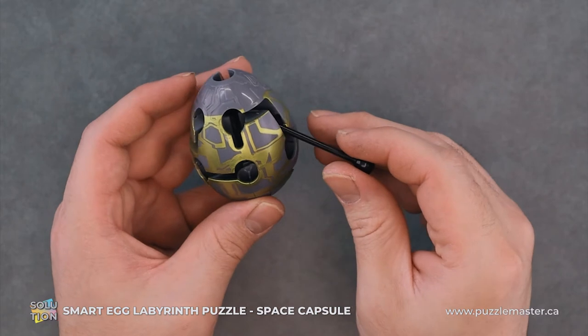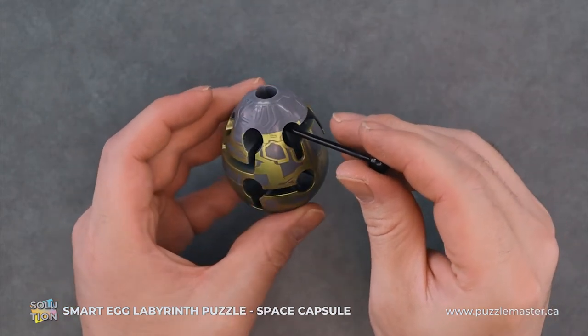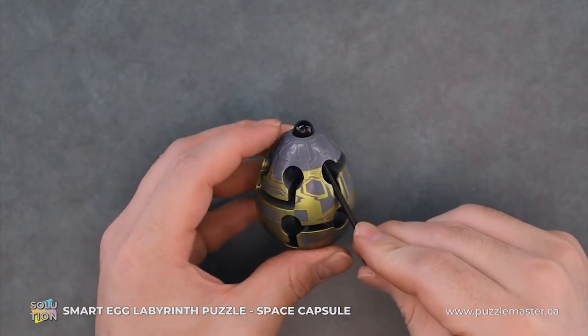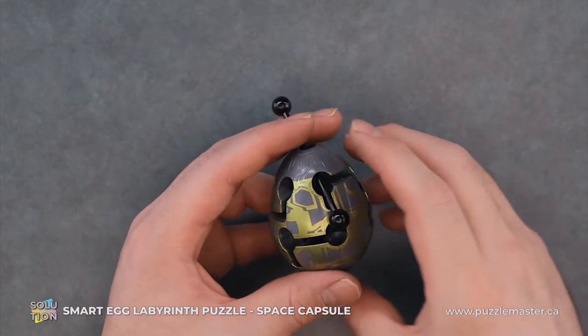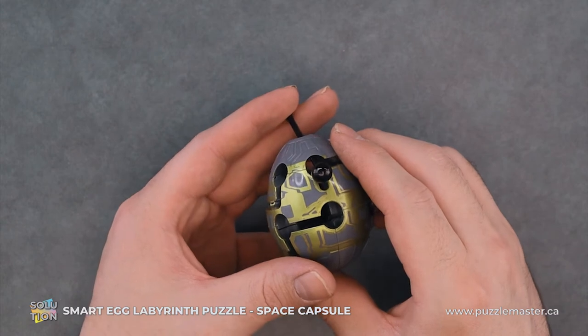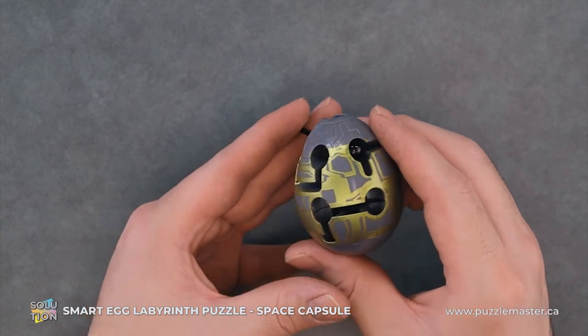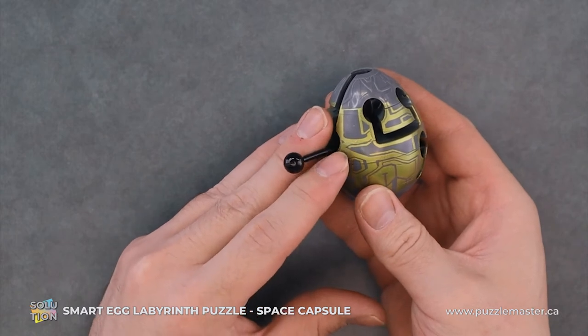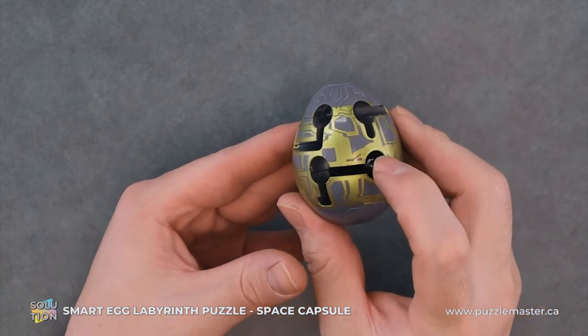From here, we will follow it up and rotate. We'll push up here and we'll go back through our starting hole. We will pull it up and then we will just drag it down, following this piece, that down here and this piece over here.